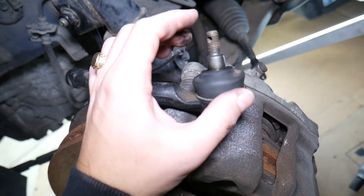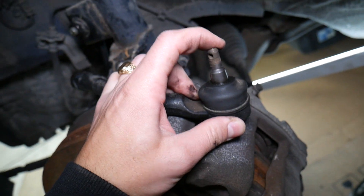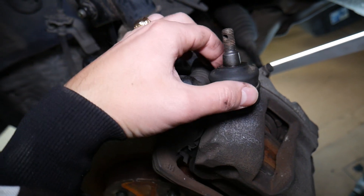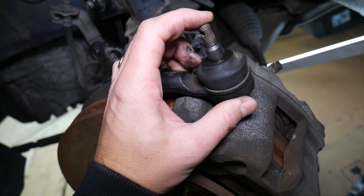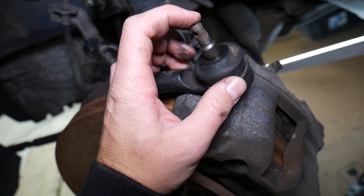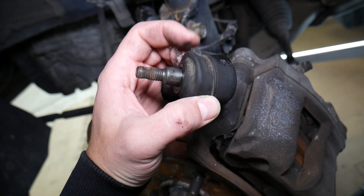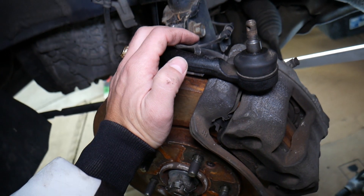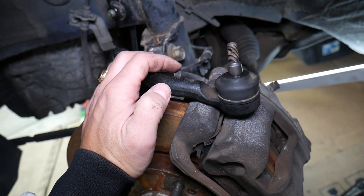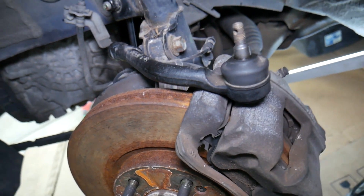Most of the time, the ball joint will develop play. Sometimes you may have play even if the seal looks fine — if it's old or a failing ball joint. In other cases, what happens is the seal breaks, water and dust get inside the ball joint, and it develops play. When you develop that play, that's when we talk about the symptoms and signs of a bad outer tie rod.